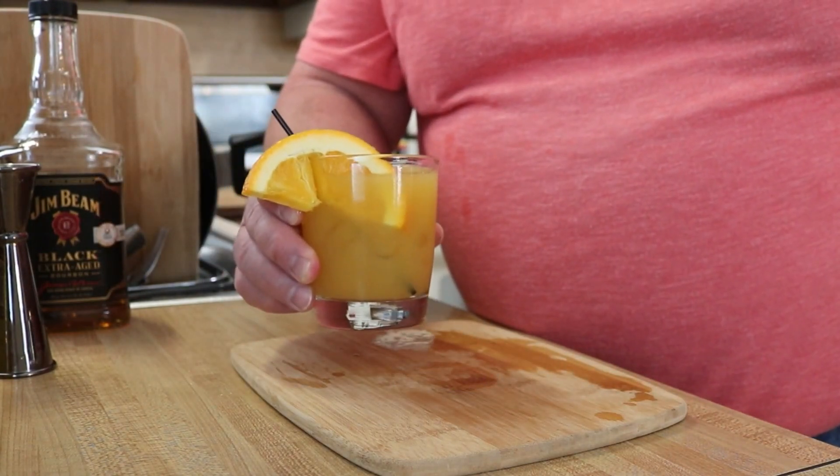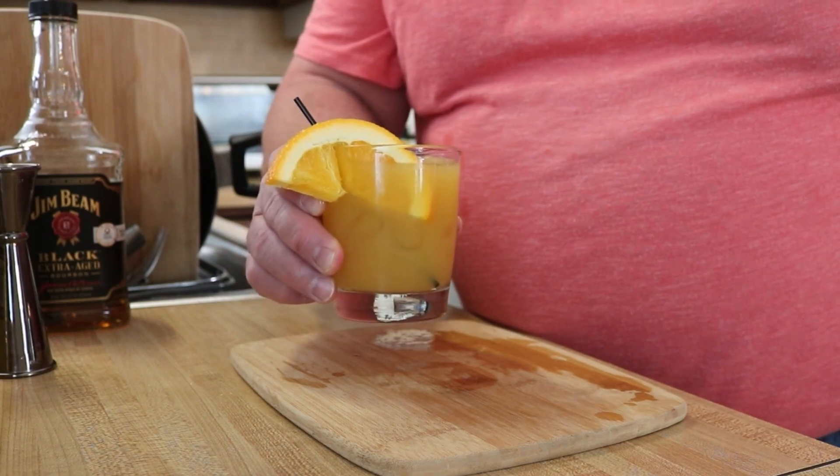There you have it guys, the Whiskey Stone Sour. Let's get a taste of that. Cheers to you folks. Also a good Whiskey Sour, guys. I love this drink.